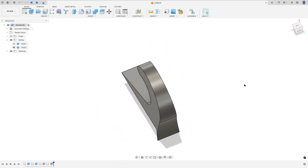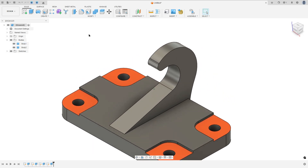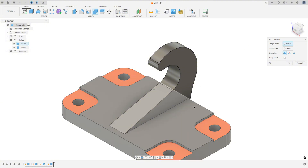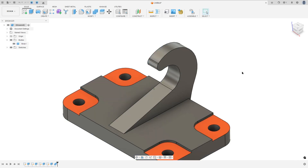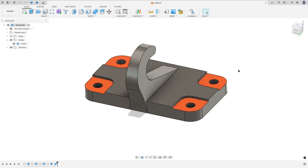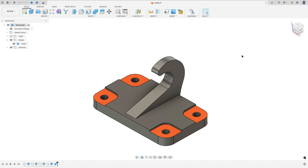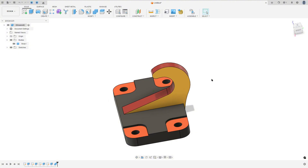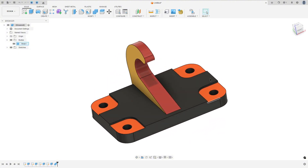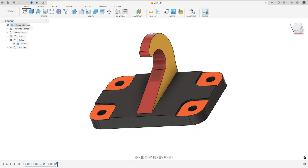We made this. Now show Body 1 and go to Combine. The target body is Body 1 and the tool body is Body 2. The operation is Join. Press OK. We made this. I'll add some color here, and here we finish our exercise. Thanks for watching — subscribe to my channel for more, and see you in the next videos. Bye bye.